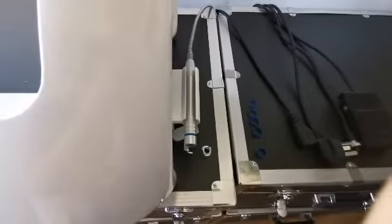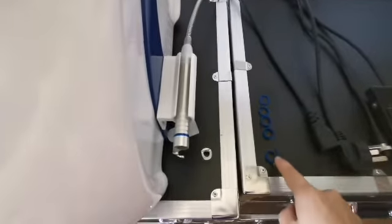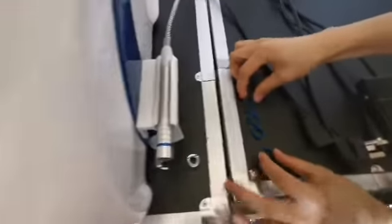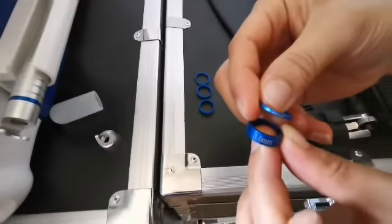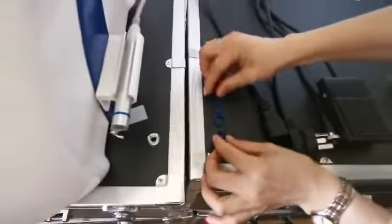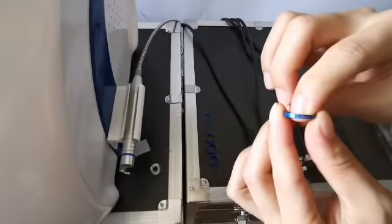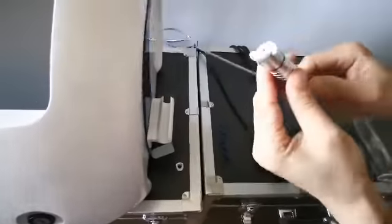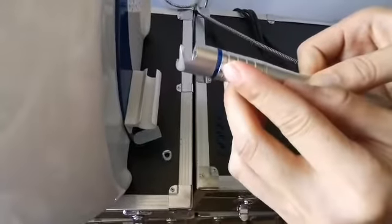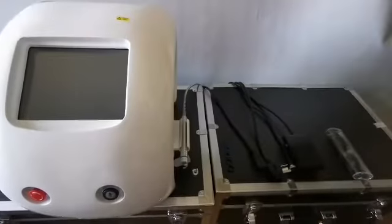The heads can be selected according to personal habit. When replacing, screw it down and tighten it. This is the focusing ring, used to adjust the size of the spot from 0.5 millimeter to 3 millimeter. The thicker the focusing ring, the bigger the spot — used to treat thick red blood filaments. The finer focusing ring is used to remove thin red blood filaments.